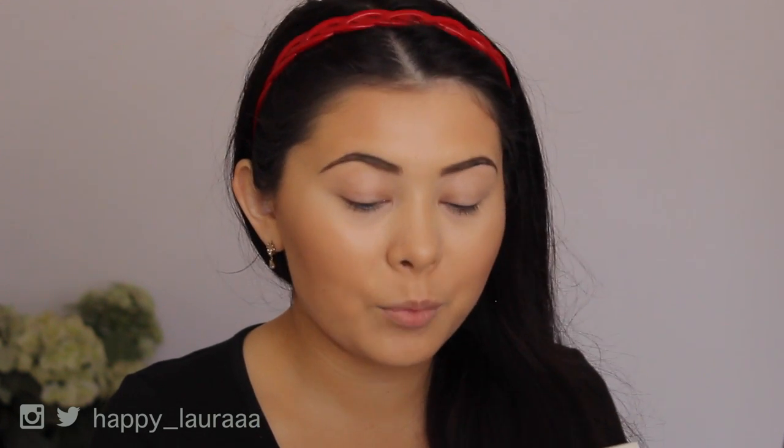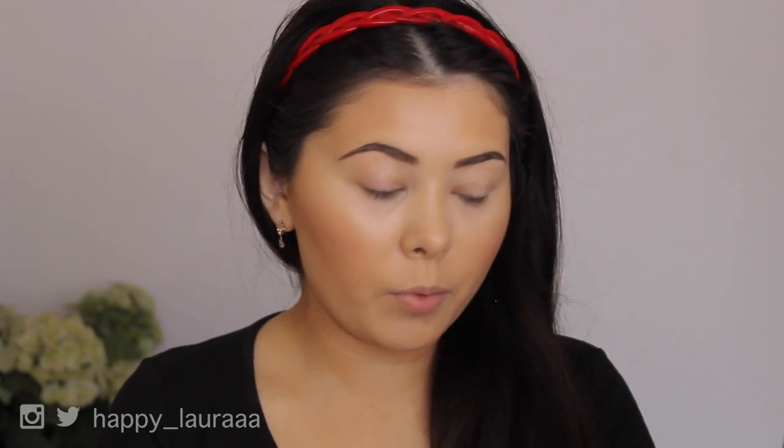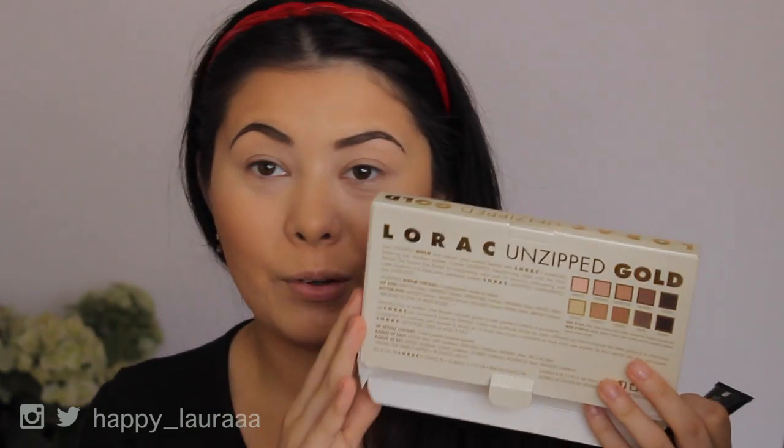So on the back of the box it says: get unzipped gold and unleash your natural beauty with Lorac's universally flattering eyeshadow palette. Create unlimited head turning looks. Basically on the back it's just trying to sell you the palette — I'm not going to read it. I want to know the quality of the product.